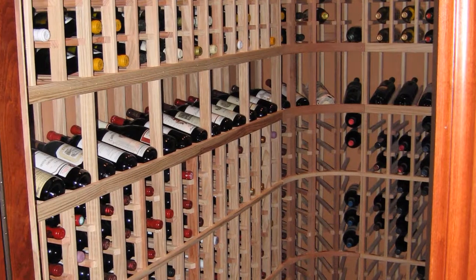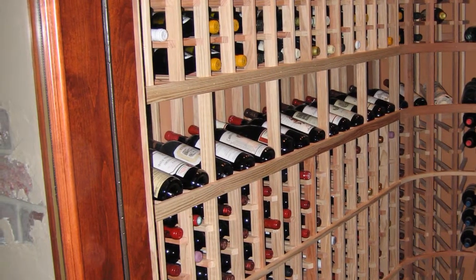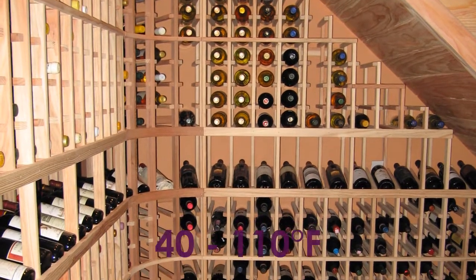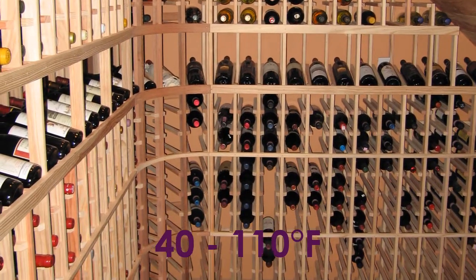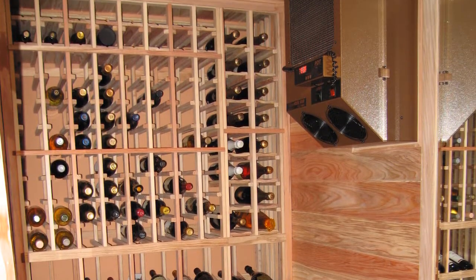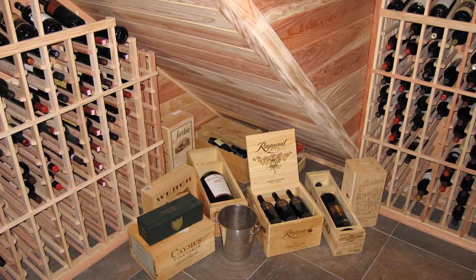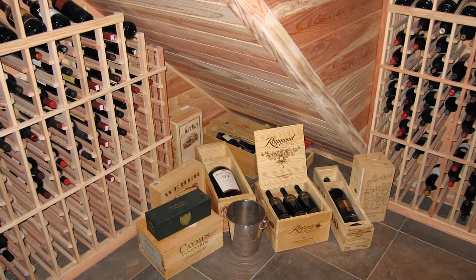The 4000 series is engineered to perform efficiently in environments where temperature ranges between 40 and 110 degrees Fahrenheit. Wine cellar cooling installation of the condensing unit requires 12 inches of clear space and a 600 to 700 CFM ventilation fan when placed in an enclosed space.